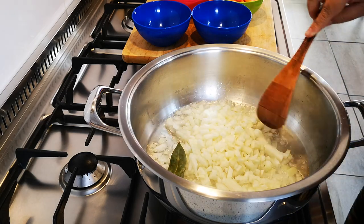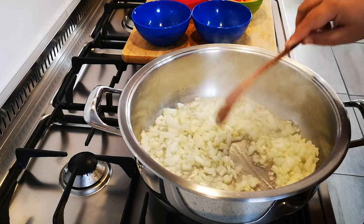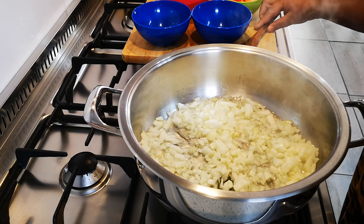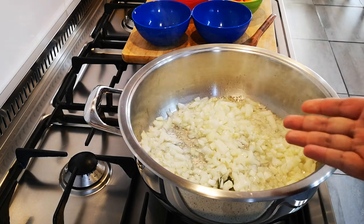I'm going to brown the onions. That bay leaf already makes it so delicious. You can add allspice if you like.